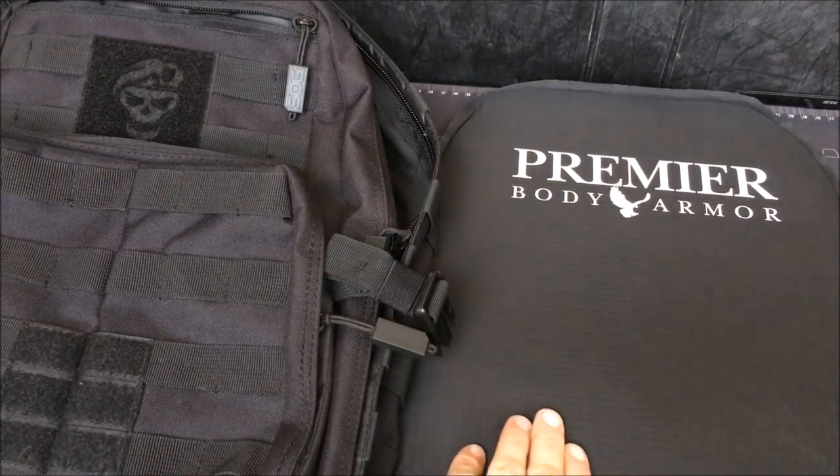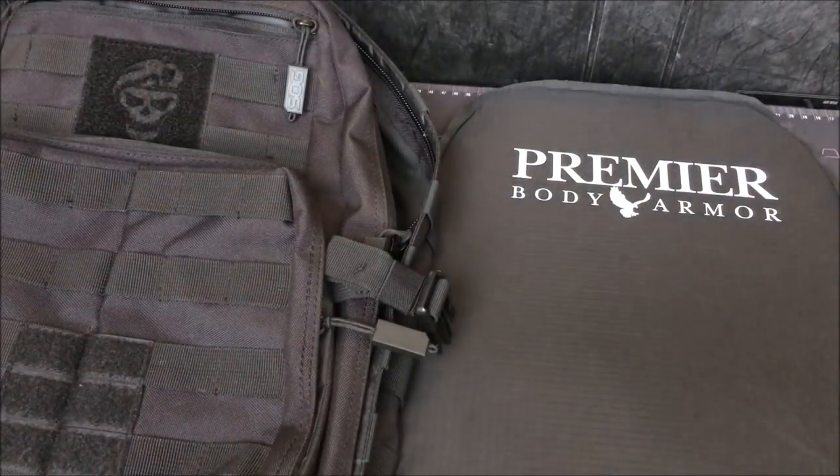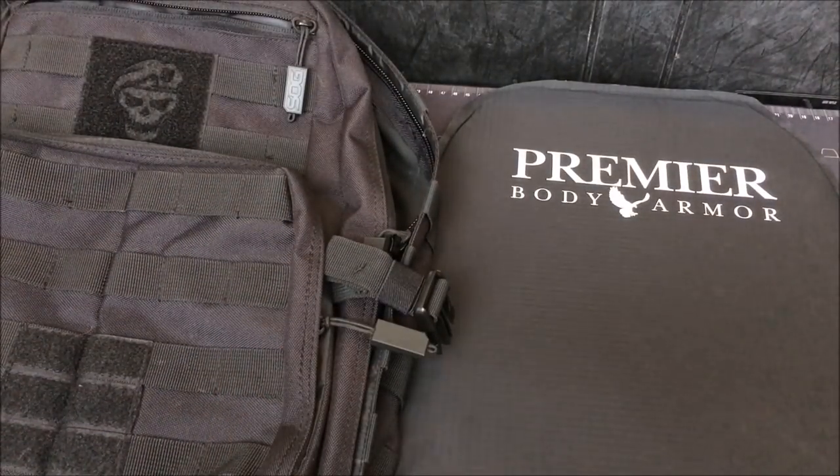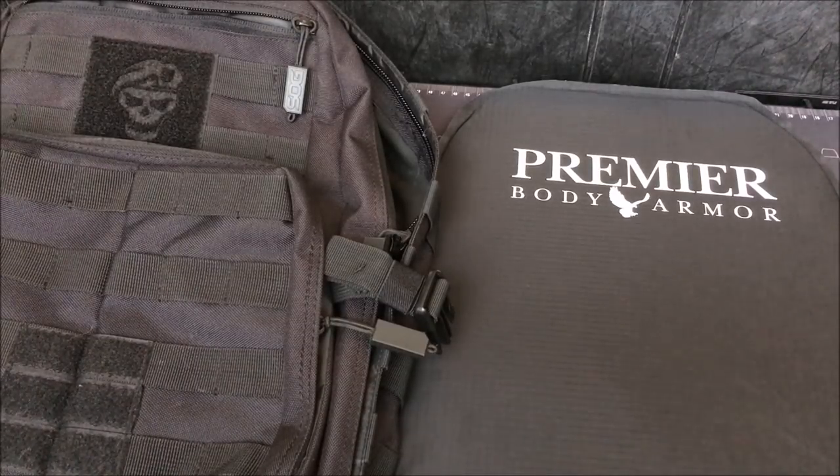Let's take a look at the plate they sent over to the channel, as well as some of the packs I'm going to use, and the philosophy of use behind this whole project. Starting with that philosophy — given the nature of today's society and how you need to protect yourself, one easy way is just bulletproofing a backpack.